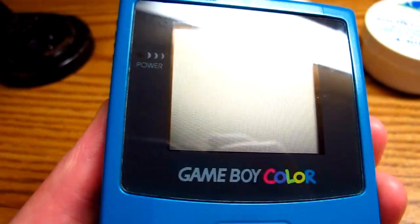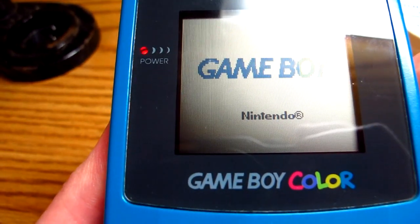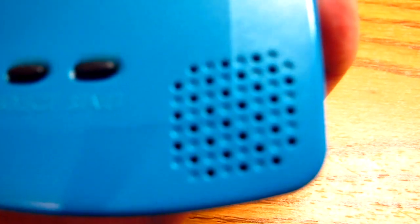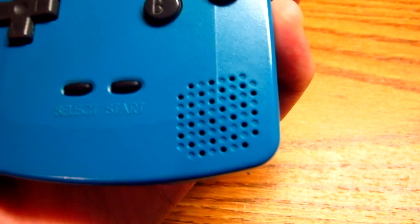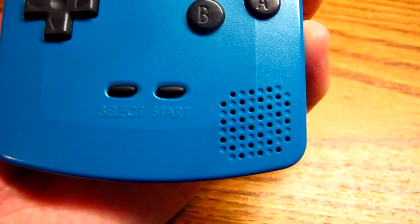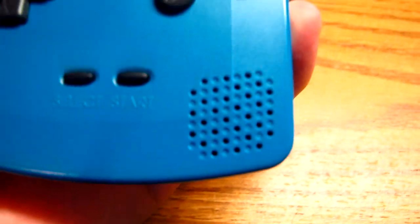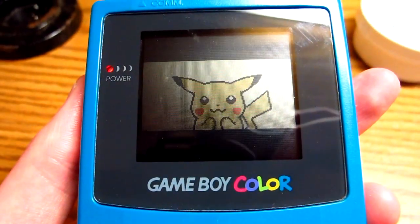Do you ever boot up your Game Boy Color and it sounds a little bit off? Like pretty quiet? But maybe there's more to it. It's at max by the way. That's a pretty good sign you need to replace your speaker. I'm going to show you how to do that and then we can get back to our Pokemon Yellow here.